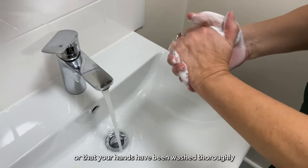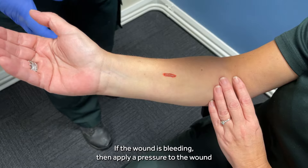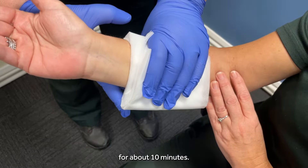Make sure you wear gloves, or that your hands have been washed thoroughly with hot water and soap and dried. If the wound is bleeding, then apply pressure to the wound for about 10 minutes.